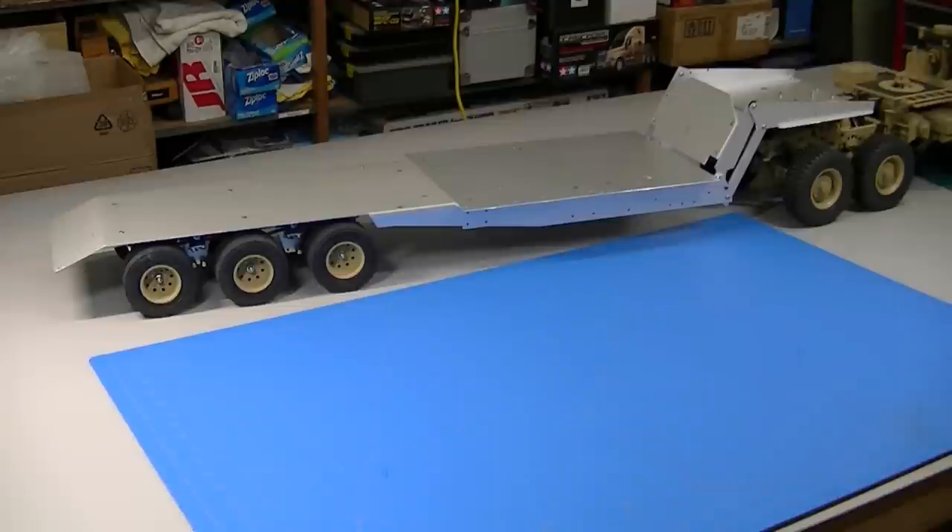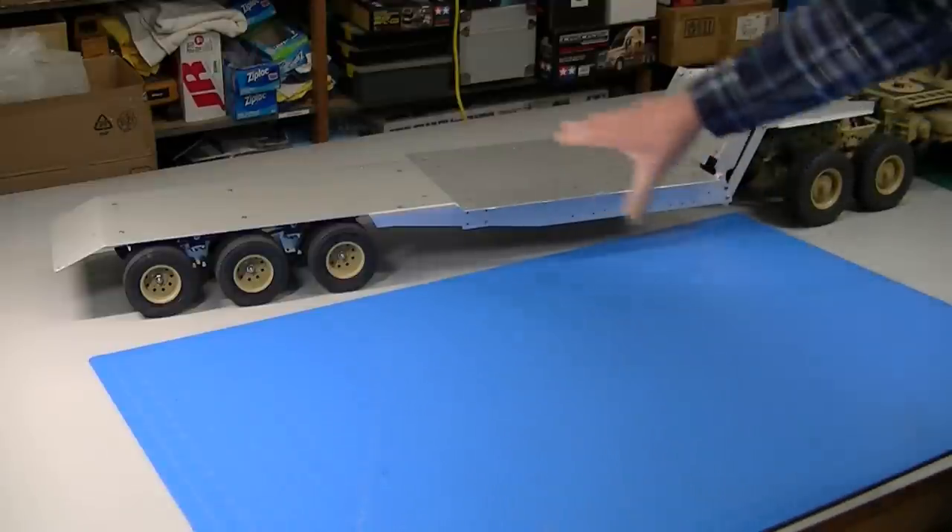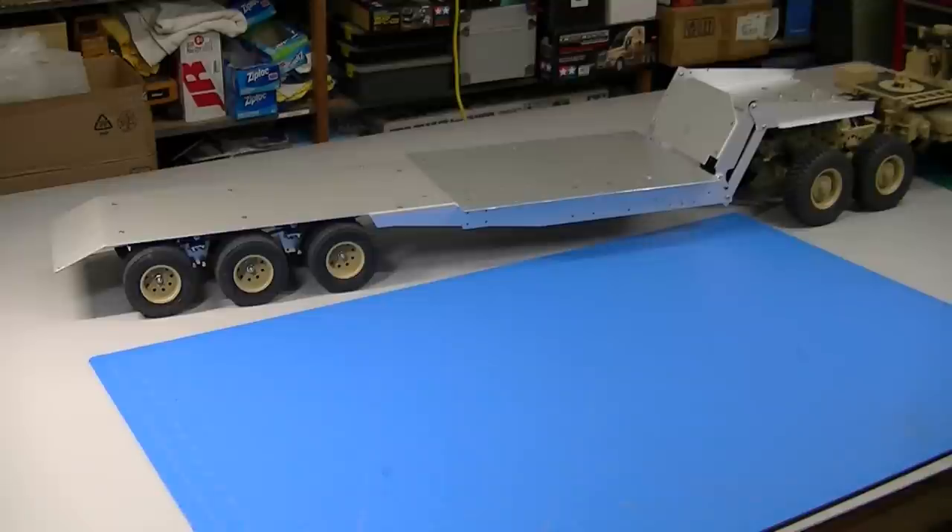That ends part four. Stay tuned — the next part I'm going to do some of the decking and detailing up around the front, and then I'll be working on the decking and detailing on the back. This one's going to have a lot of parts — probably another few weeks at least to get it done. I'm very pleased with how it's working out; I hope you guys are enjoying it. I appreciate all your comments. If you want to see the end of this, please subscribe. I've also got a new Tamiya dump truck build coming up starting pretty soon. Thanks again for watching.